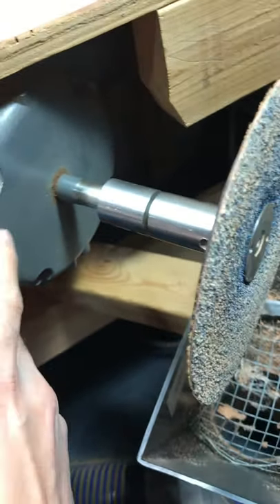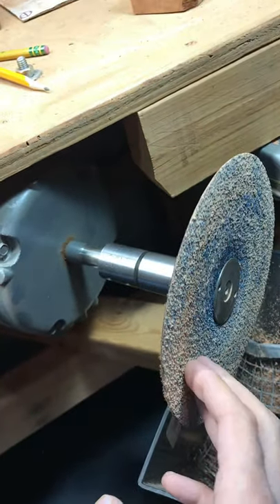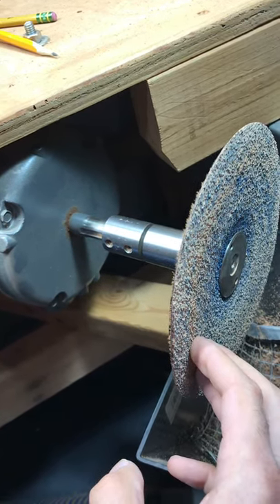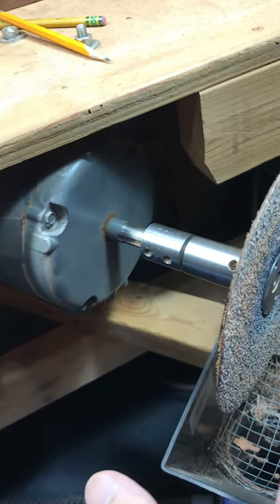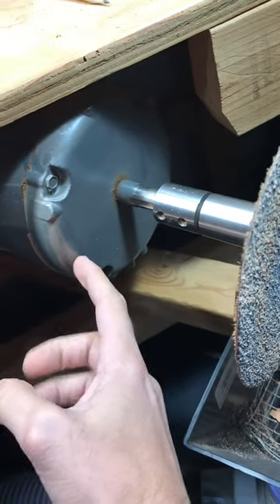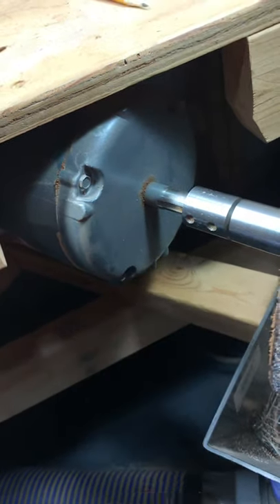This is a 3600 RPM motor. You can run this 7-inch disc on a 1750 motor, but if you want the cutting action and stability so you can shape better, a 3500-plus motor is a little bit better. This is a pretty nice one — a ball bearing motor — but it's only half horsepower. That's all that's needed; you could go higher but you're not really going to bog it down too much.